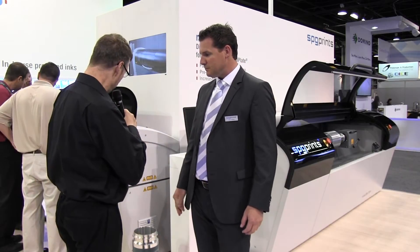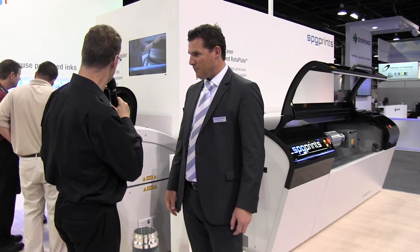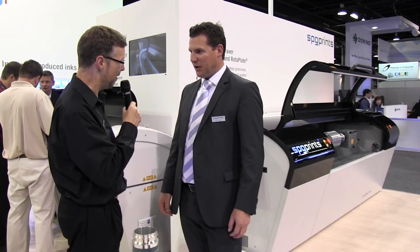I also see you have the new VariLex machine as well. I know that this is capable of imaging multiple technologies — the plate. Could you tell us about this machine as well?